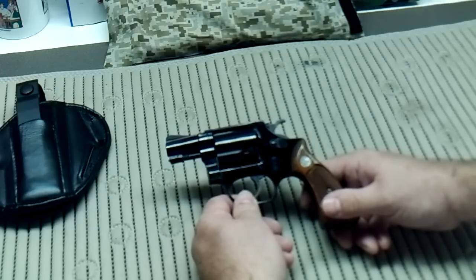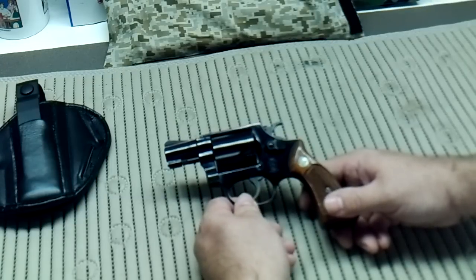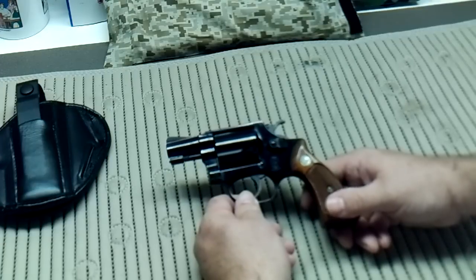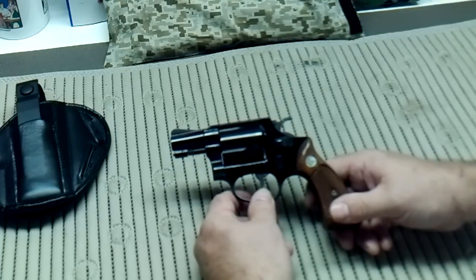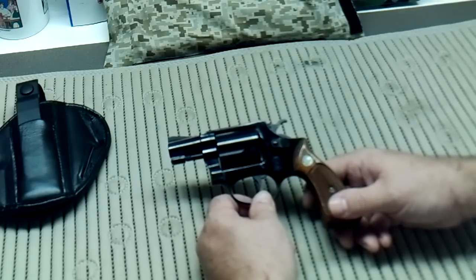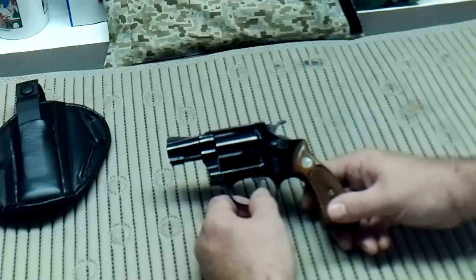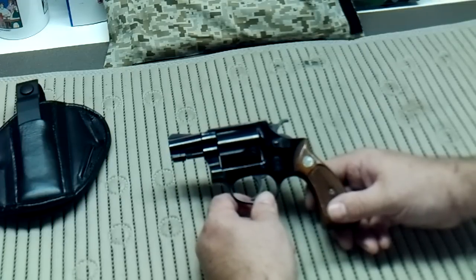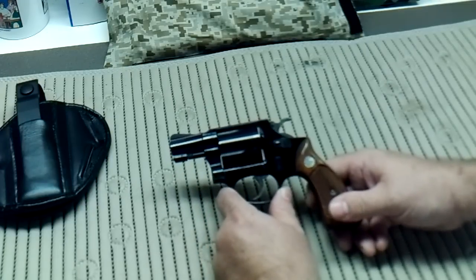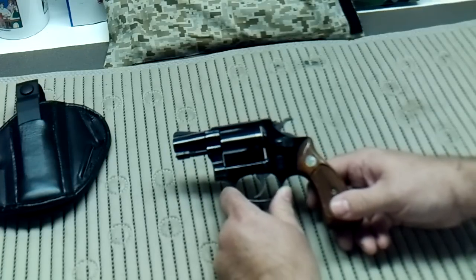The next video coming up is going to be the Nagant 7-shot Russian revolver, made in 1944 — it's an 1894 model. I'll be bringing that up next as the next video posted. Please give me feedback either on YouTube or on Facebook and let me know what you think of these reviews. If you have any questions or want to see anything specific, let me know and I'll see what I can do. If it's not in my collection, maybe I can point you to where you can find information. Dr. Seuss signing off — God bless the United States, God bless our troops, may they all come home safe, and God bless the Republic. Bye-bye.